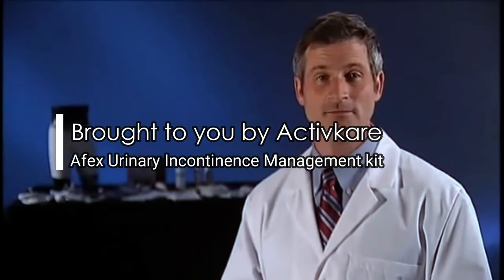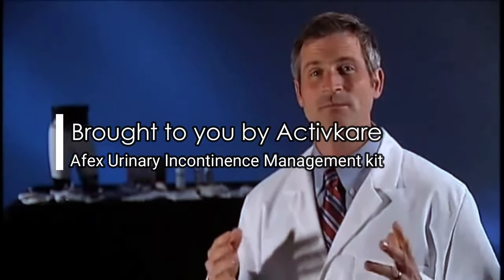Are you among the millions of men suffering from incontinence, which can be caused by a wide variety of conditions like diabetes or even after treatment for prostate cancer? If you have moderate to heavy incontinence and are frustrated with adult diapers, disposable pads or condom catheters, you're not alone.